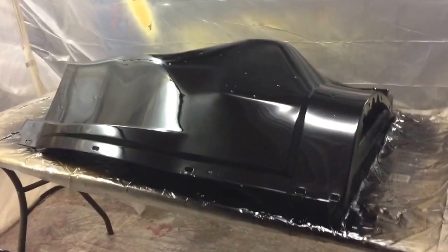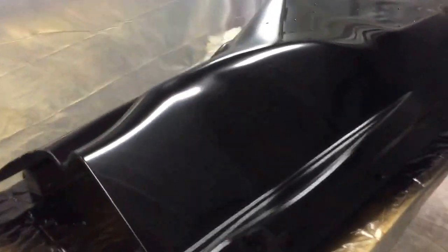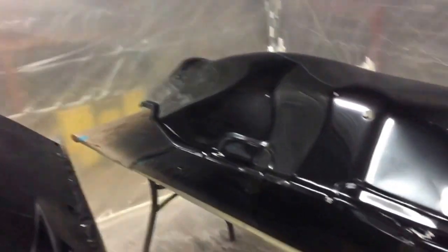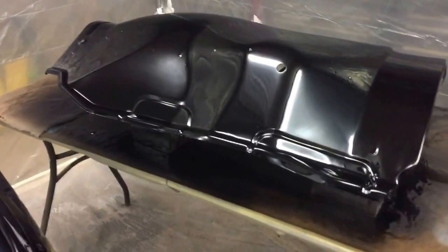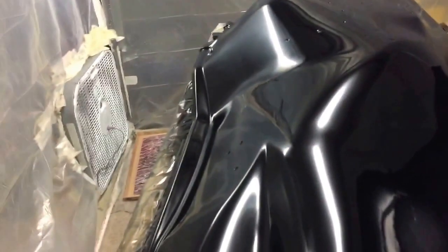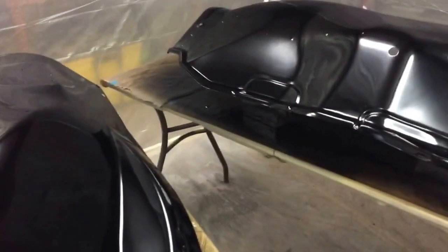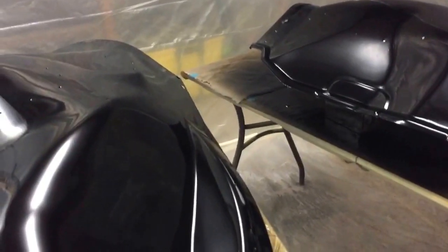I'm gonna get inside, have dinner, do some homework, and get back out here tomorrow. I'll let these dry and wet sand them at a later day. I just wanted to get them finished since I was stuck waiting on the cab to dry. Once they're dry I'll put them upstairs and let them sit until I get to that point in the project - I can always wet sand in the cold, but I can't paint when it's cold.